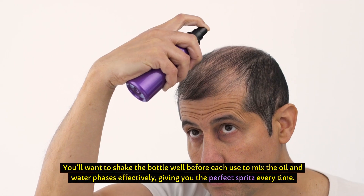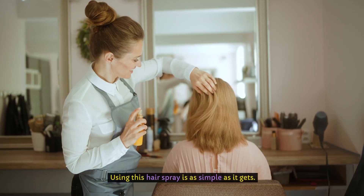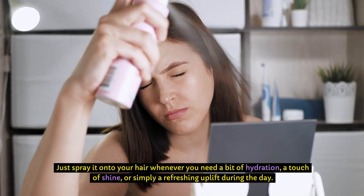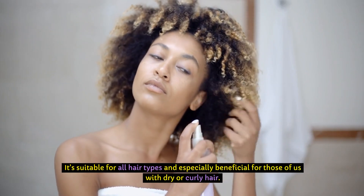You'll want to shake the bottle well before each use to mix the oil and water phases effectively, giving you the perfect spritz every time. Using this hairspray is as simple as it gets — just spray it onto your hair whenever you need a bit of hydration, a touch of shine, or simply a refreshing uplift during the day. It's suitable for all hair types and especially beneficial for those with dry or curly hair.